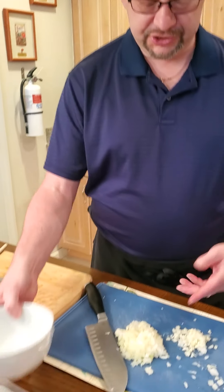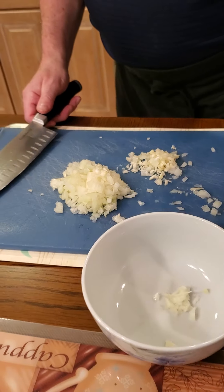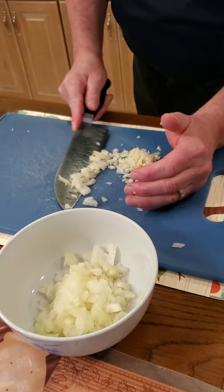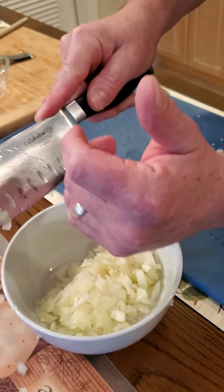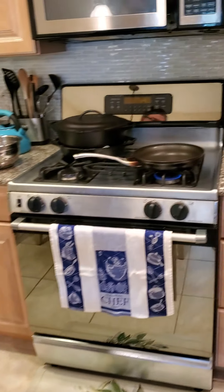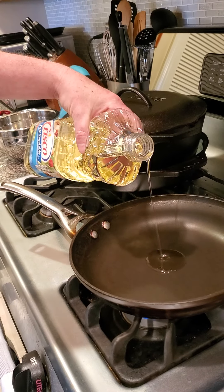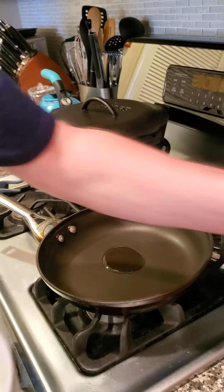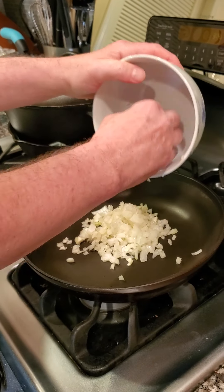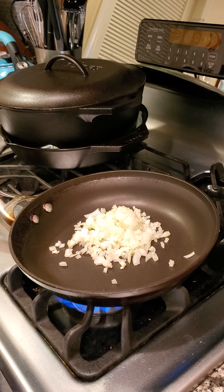So we went ahead and chopped up one clove of garlic and half of an onion, and we're going to start frying that up. I already got the pan heating up over there to save some time. I always like to put vegetables and meat into a hot pan — it gets it going a little quicker, gets it a little seared. So just about a tablespoon or a little bit less of oil to get that going. We're going to dump that in there and let that go.